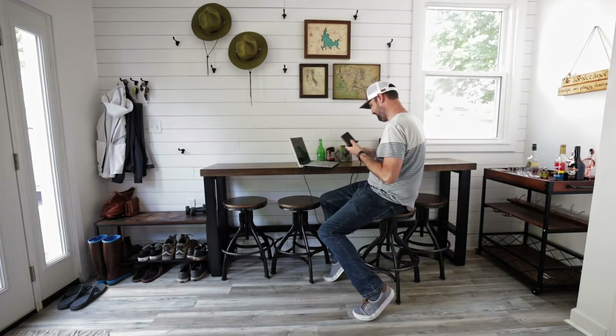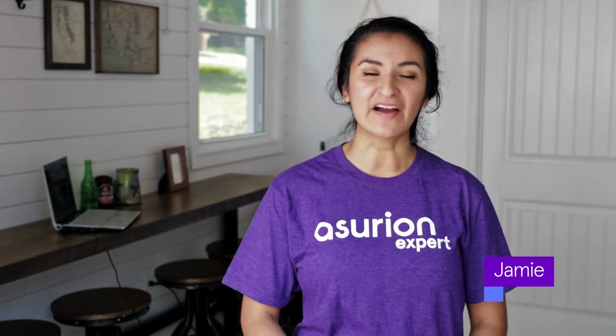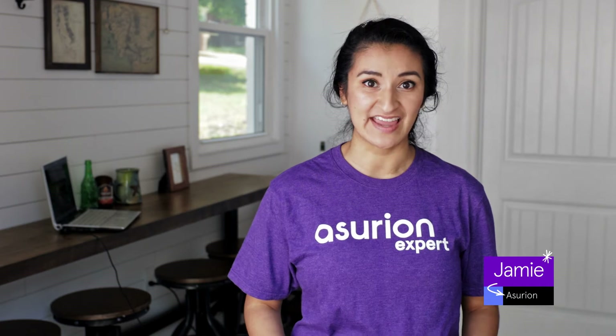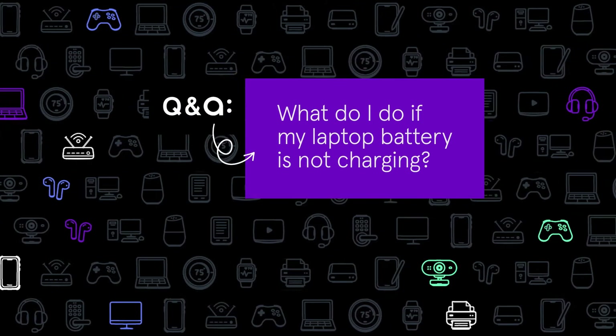Tired of looking for power outlets because your computer won't charge anymore? Hey, I'm Jamie. Our laptops are essential these days, and there's nothing worse than having yours die just when you need it most. But what do you do if your laptop battery is not charging?